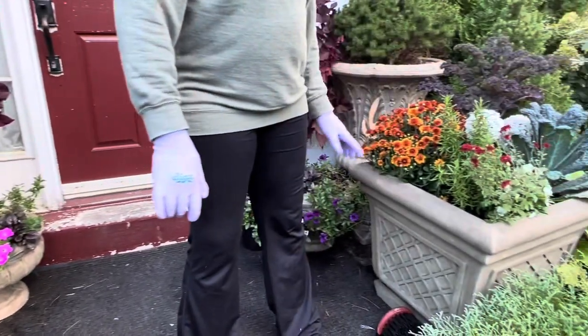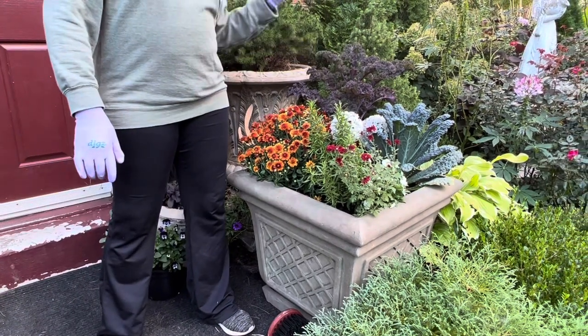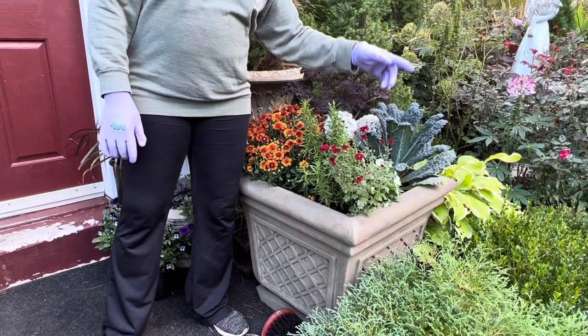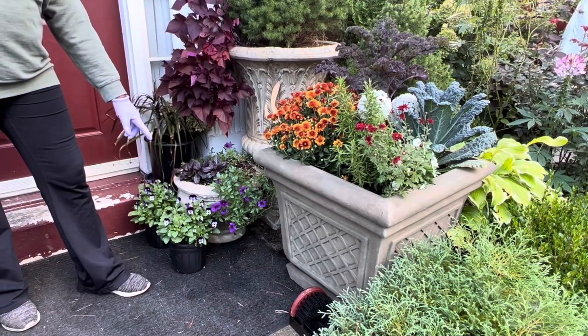And this one — I have rosemary here, mums, purple kale, sandersauke kale, and faola. How much mums? I mean faola.